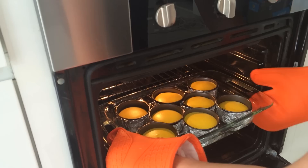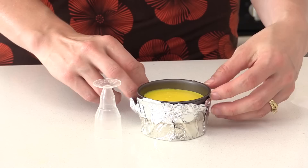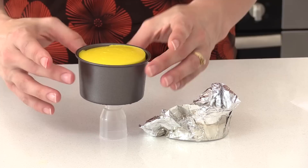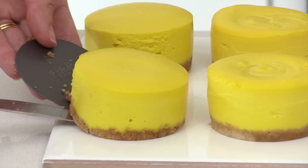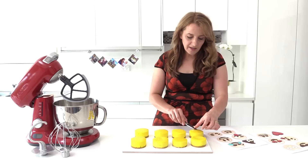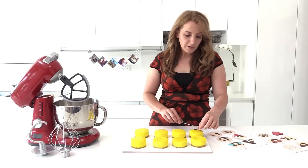Once the cheesecakes are cooked, take them out of the oven and let them cool. Then take the foil off, place each one on top of something small, and gently push down on the sides to release it. Transfer onto your serving platter. Now that they're baked and cooled, all we need to do is lift up the little pieces of chocolate and carefully place them on top — we've got our little sad face going on this one. These make such a cute dessert.